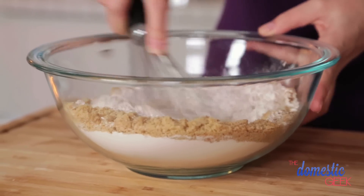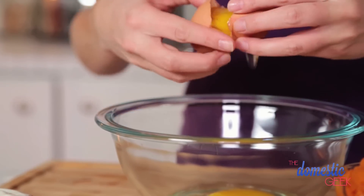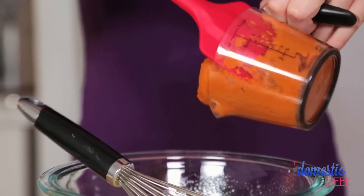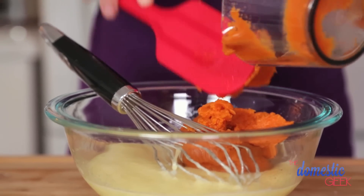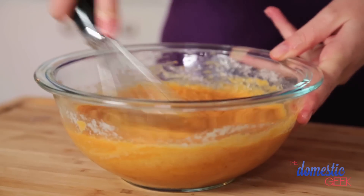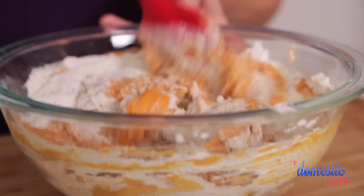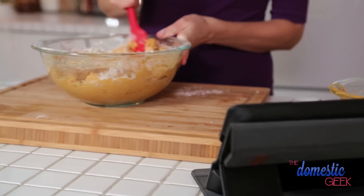Mix the dry ingredients really well and set them aside, then get started on the wet ingredients: eggs, yogurt, melted butter, and of course pumpkin puree — because what would pumpkin spice loaf be without it? I'm using the canned kind; you could totally puree your own, but it's a lot of work and a big commitment. Mix all this together and pour the wet ingredients into the dry ingredients and combine well.